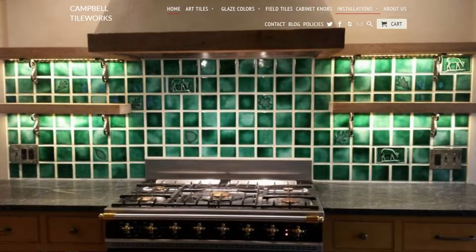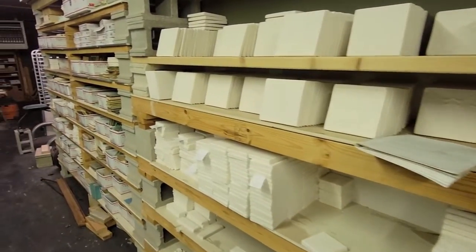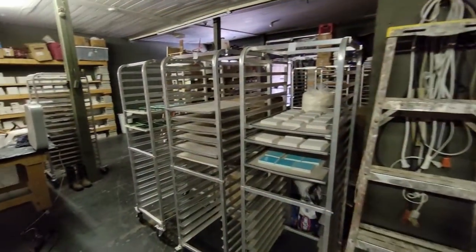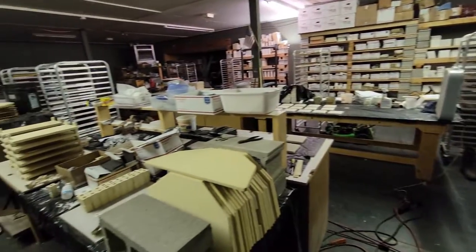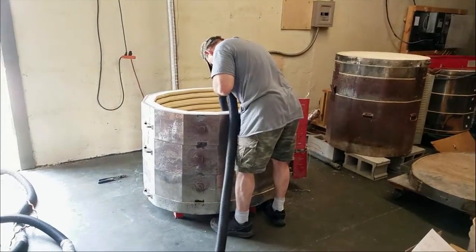Hey pottery pals, about three weeks ago myself, Ruth my wife, John Campbell from Campbell Tile Works in Clever Missouri, and his friend Leslie all went down to Mountain Home Arkansas and picked Fraser Clayworks. Bill Fraser has been a name in tiles for a long time and hasn't really been in business for several years. He was selling his business out when he contacted John Campbell and said you need to get out here before tomorrow at 10 because the building and property is changing hands at that time.